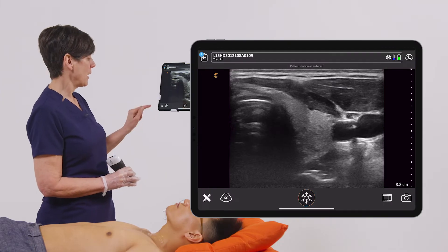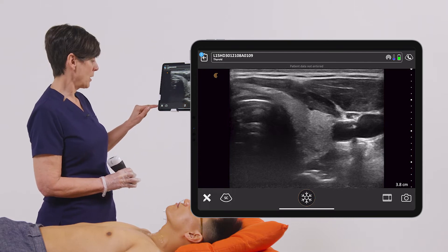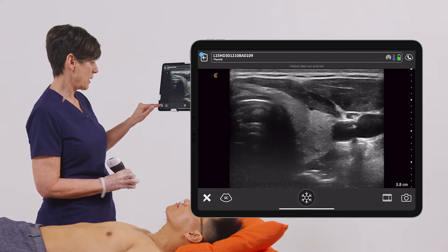So once you've acquired an image, you want to make sure that you freeze the image, and then you go to the little icon at the bottom left — your measurement annotation icon.